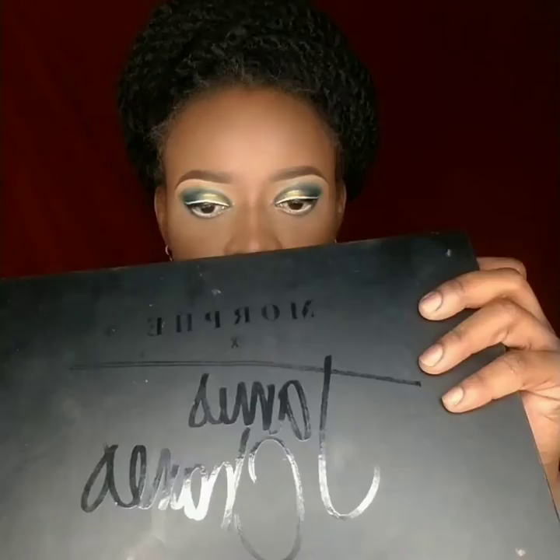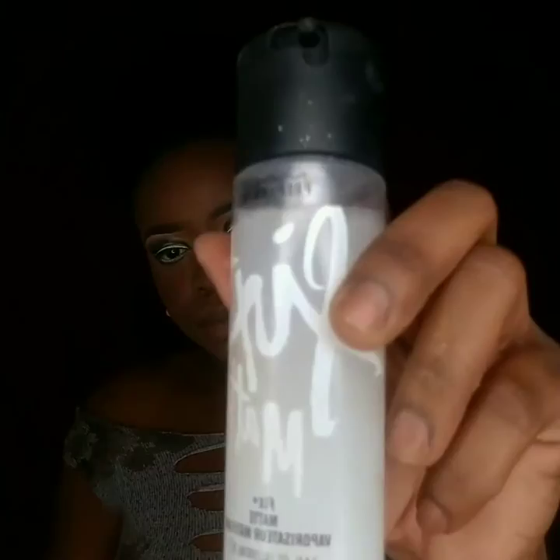I went for the James Charles palette for blush — you can see the shade I'm pointing at. I prefer the orange shade as a blush because it blends naturally with my skin tone, and you can also use it as an eyeshadow if you want.